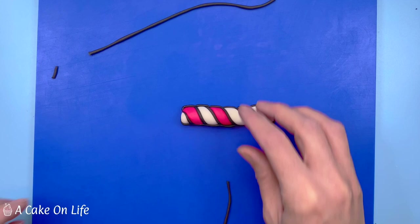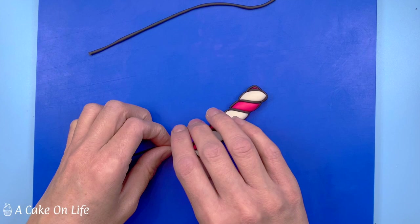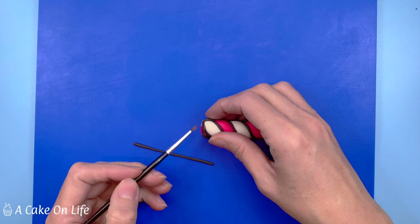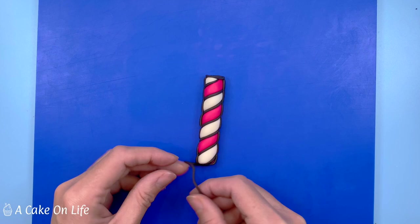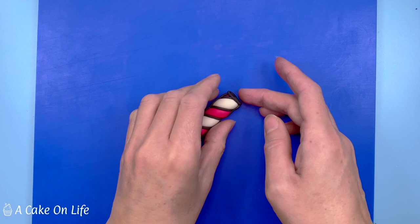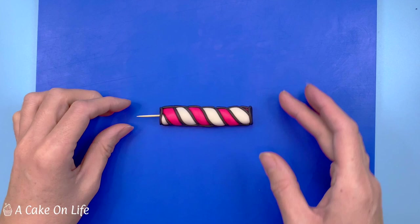Now I'm just going to add a ring of black modelling paste around the bottom and top of the candle. Then I'm gently inserting a toothpick into the bottom of the candle. This will help add support to the candle but also give you something to insert into the cake later. Now you can put your candle aside to set.